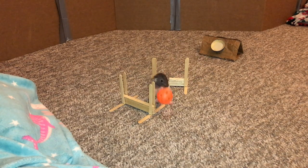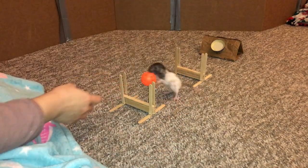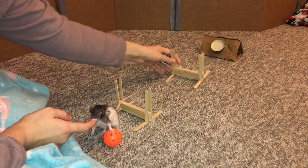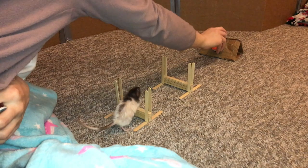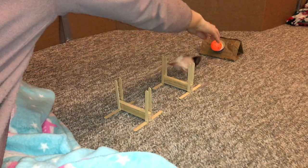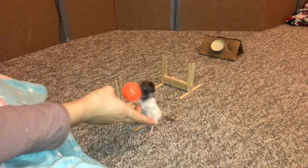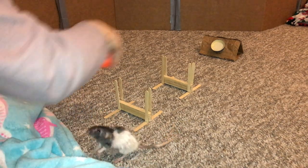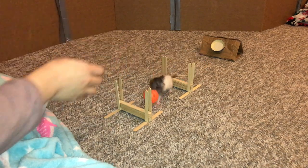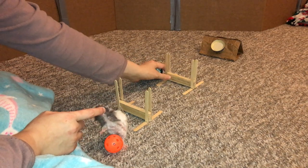Oh my gosh, whoopsies! What happened? There you go. I made this a little bit too far — or too close to that, actually, I think. Oh no, she's trying to take it away from me! Good job! The ball is so unwieldy for her but she is determined.